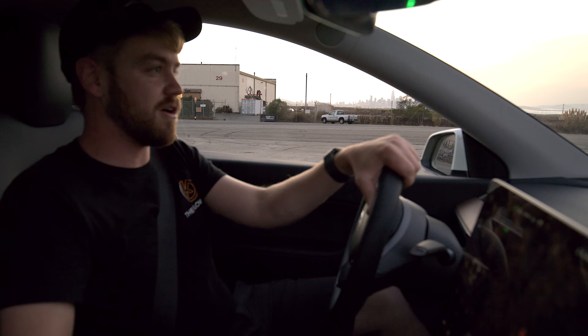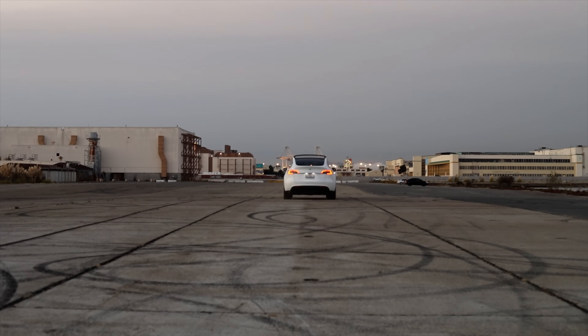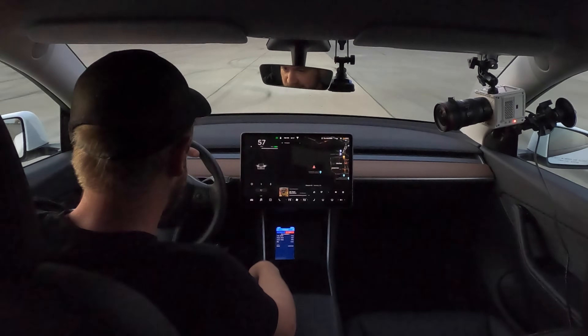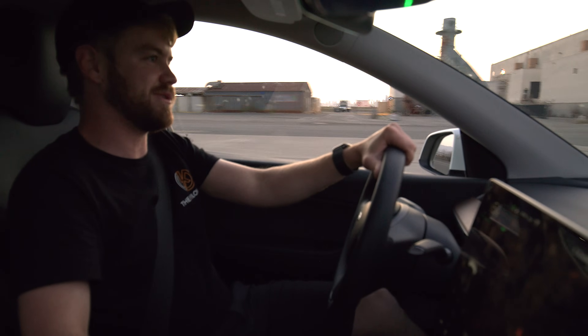I'm gonna go ahead and hit start. We're gonna launch in three, two, one. And that's 60, 70, 75. Alright, slow down.